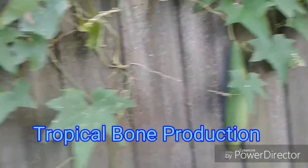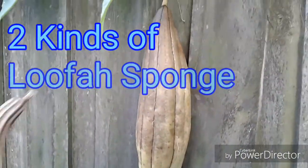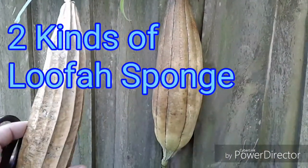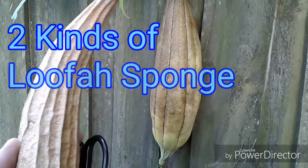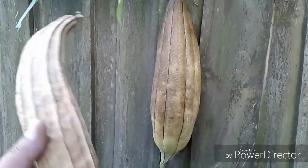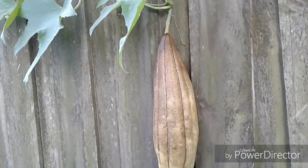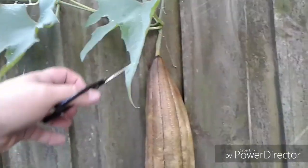Here's the loofah sponge. This is the right one I think, and this is the other one I grew. It's got these ribs on it and it's not as thick of a sponge. I guess I'll have to show you the difference. Let's cut this one off.